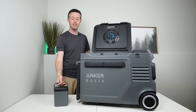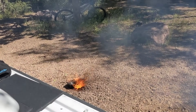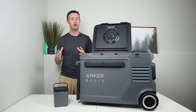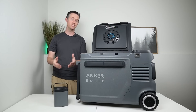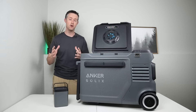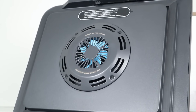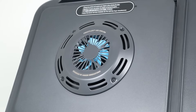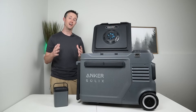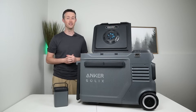First off, it uses removable lithium iron phosphate batteries. A couple years ago I had a bad fridge battery experience, but you will not see that with these lithium iron phosphate batteries. The second thing allows for much better energy efficiency — that is this built-in fan. This fan circulates the air unlike any other fridge I've tested and it actually cuts the power usage in half, and I'll show you those numbers later in the video.